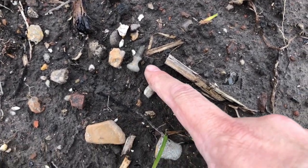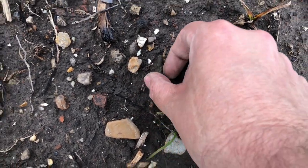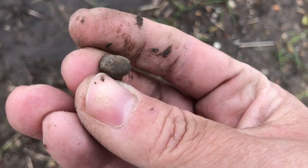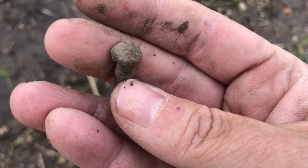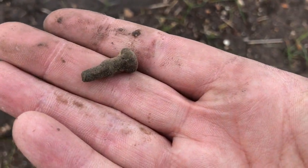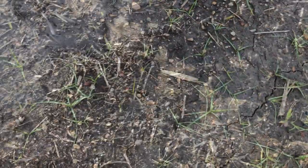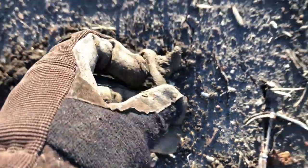Some people say it's off a gun or off the jaws of a musket, but those were iron, not brass. This is an ejector knob off of a hog scraper style brass candlestick or chamber stick. Cool deal.